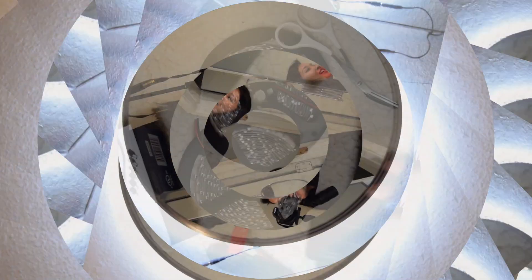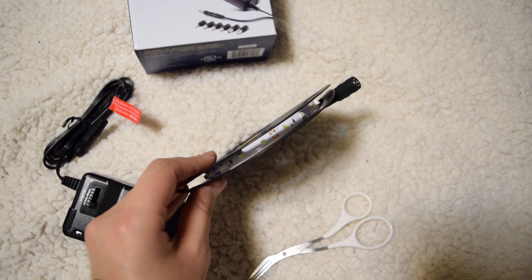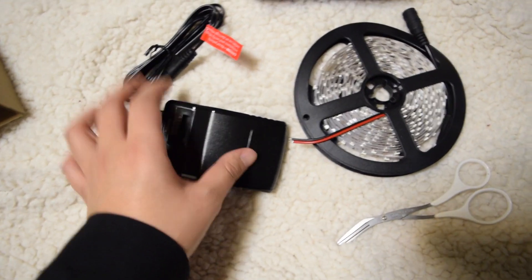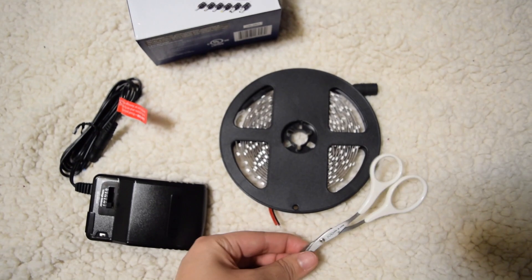See how much brighter it is? So these are the items you'll be needing: just some LED lights — I got these off of Amazon — and then an AC adapter that is suitable for whatever voltage your lights are. Mine are 12V, and then a pair of scissors.